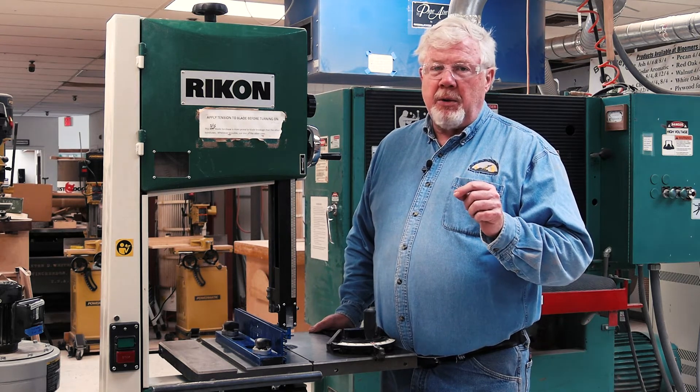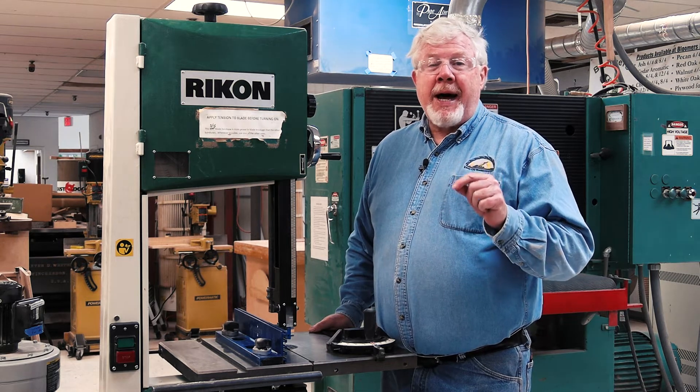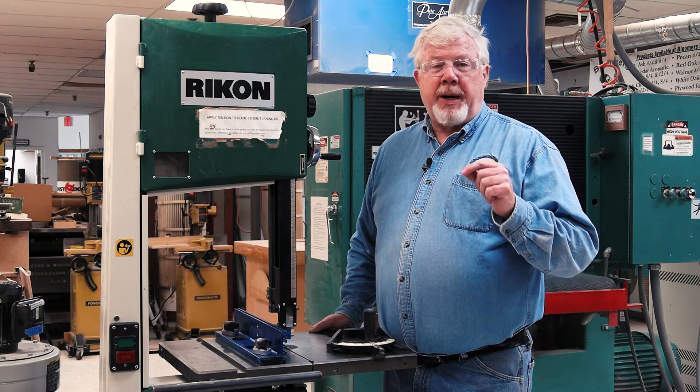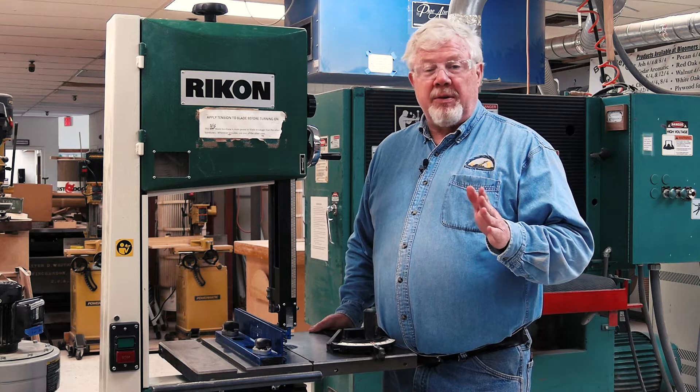One caution on hearing protection: Guild rules stipulate that any hearing protection may not have the ability to receive any type of broadcast music or podcasts. Failure to follow this requirement may result in losing your shop privileges.